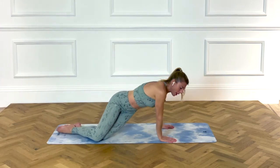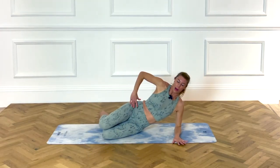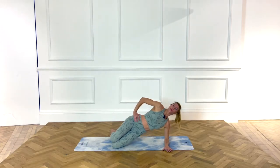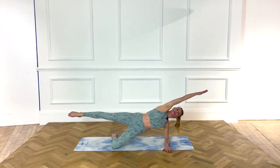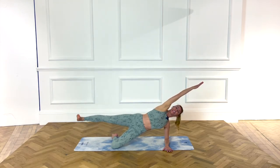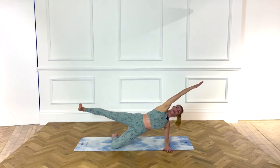And as you pull up, drop the hip, lifting up. Extend your top arm, top leg. Flex the foot and pulse — four, eight, seven, six, five, four, three, two, one.